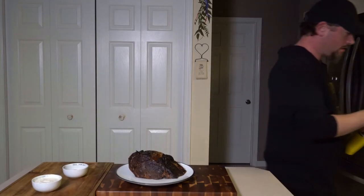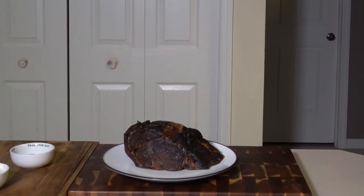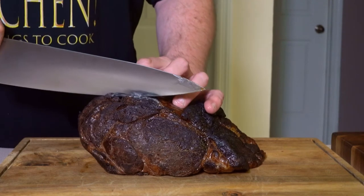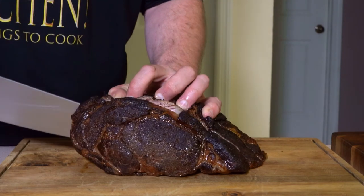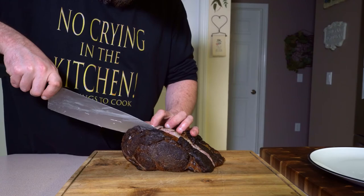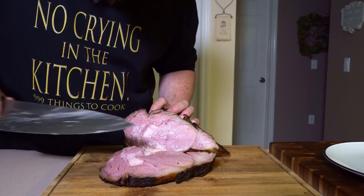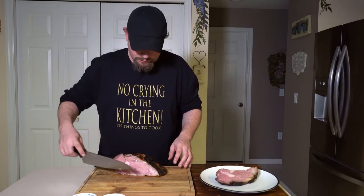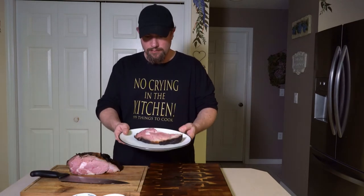Without further ado, let's see how tender this came out.